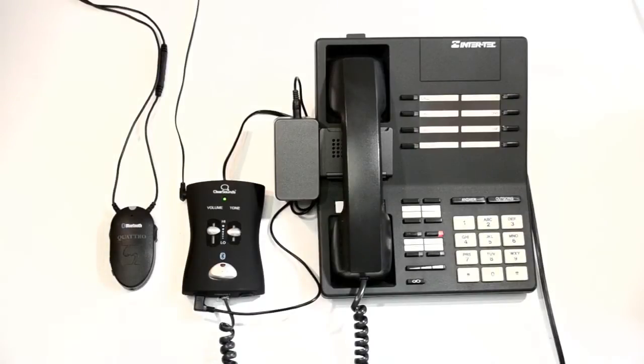The first time that you use the QH2 system, you must pair the hub with the Bluetooth headset streamer or neckloop that you will wear while using the system. For this tutorial, we will be pairing the QH2 hub with the popular ClearSounds Quattro neckloop. If necessary, consult your Bluetooth listening device's user guide to locate its multifunction button for pairing and to identify its pairing indicators.